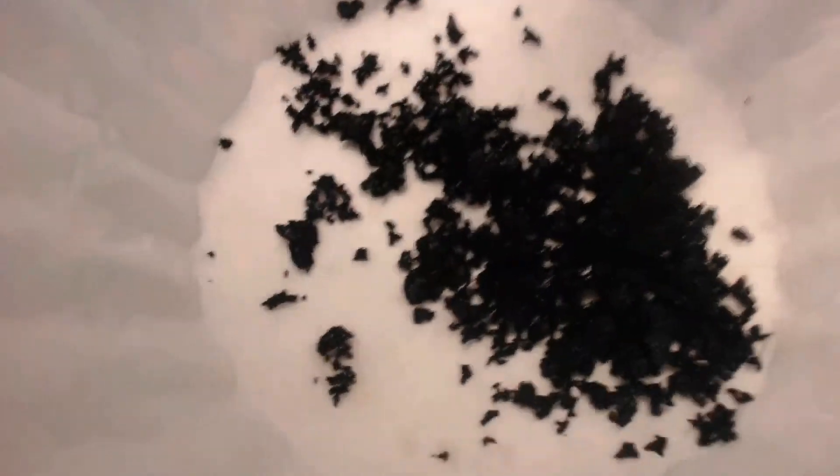Here is the material after filtering. It's really hard to photograph because it's black, and black doesn't photograph very well. But it looks like a foamy carbon, and it is electrically conductive. It looks like I got carbon — kind of an expanded carbon. My next step is to finish drying it, grind it up, put it in an ink, and see what it does in a battery. I have really high hopes for it.